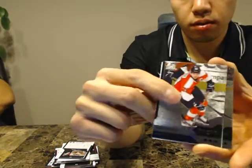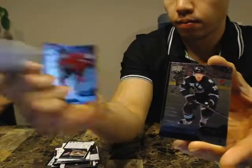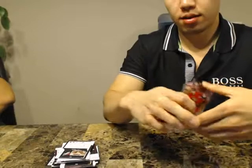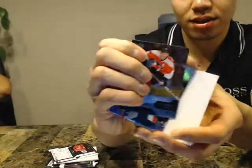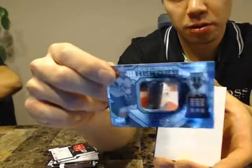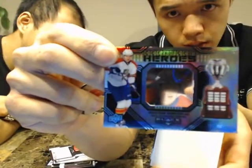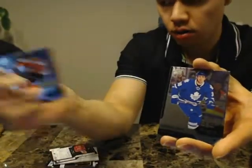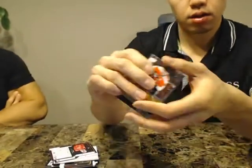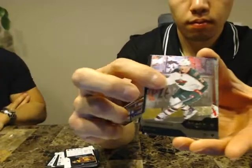We got a Triple of Claude Giroux for the Flyers. Oh — kind of stole your guys' Hardware Heroes away from you — we got Jonathan Huberdeau, 93 of 100, which is a case hit. Hardware Heroes — that's a nice one. We still got our illustrious rookies coming. We got a Triple of Carey Price for the Montreal Canadiens.